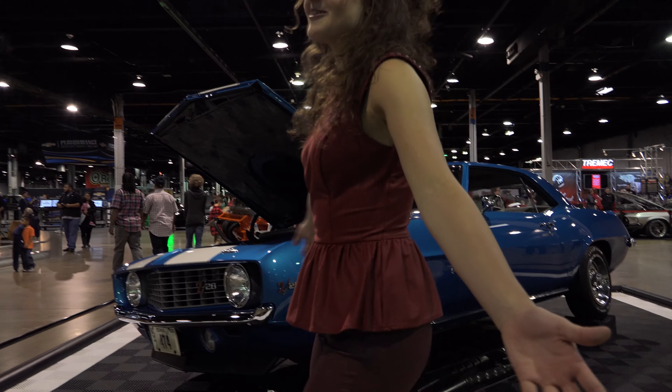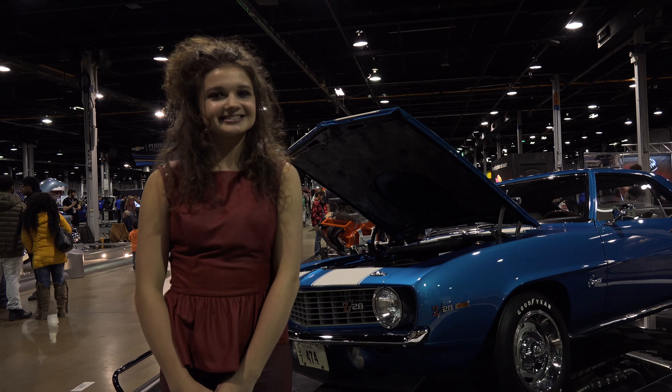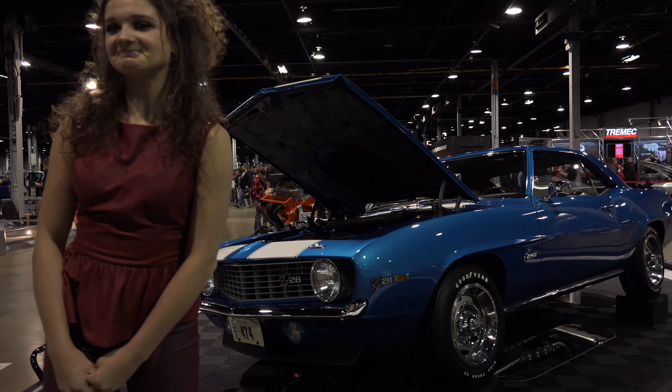So that's the car for you. Thank you so much for watching — remember to subscribe, see you guys next time.